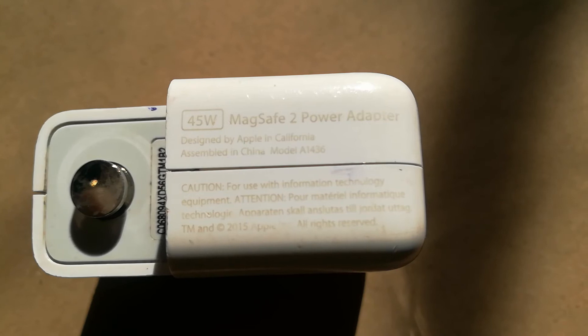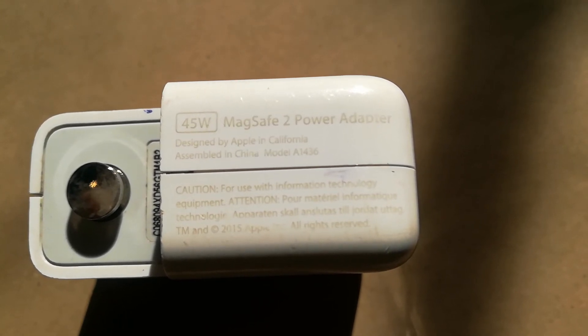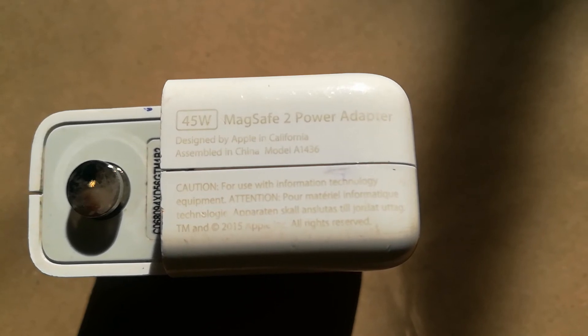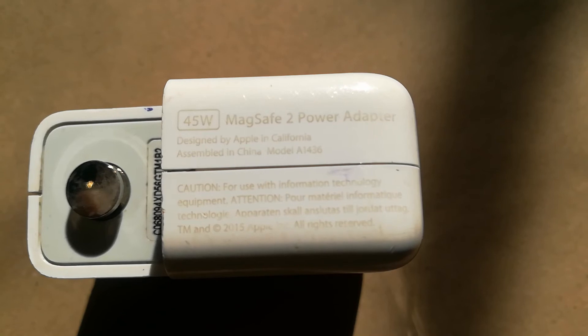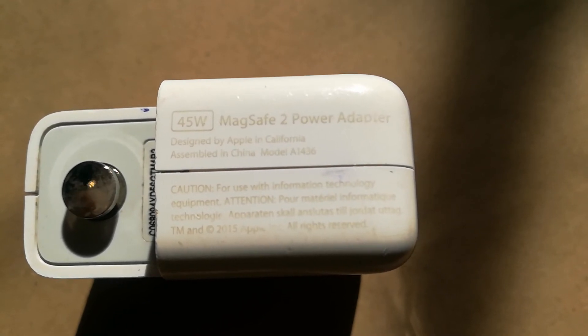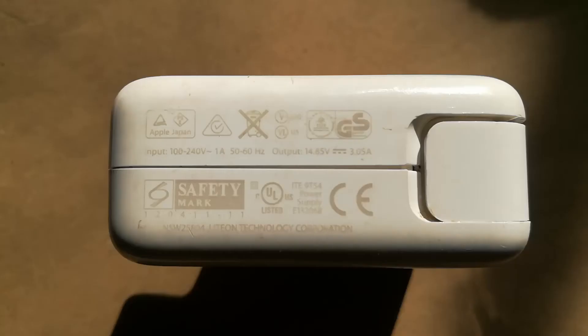The same formula can be used to obtain 45 watts from the MagSafe 2 power adapter. Remember the 45-watt MagSafe 2 power adapter is used to power the MacBook Air 13-inch. To get the wattage of this charger, we go to the side where we have the voltage and the amperes indicated.